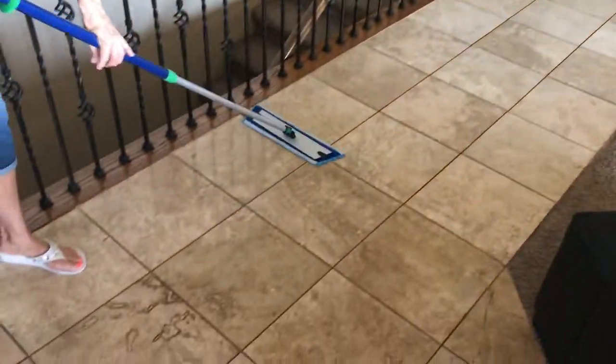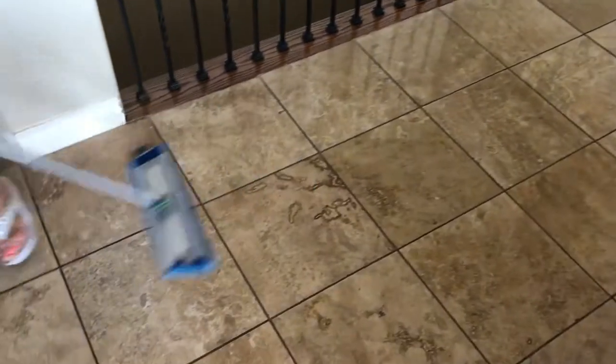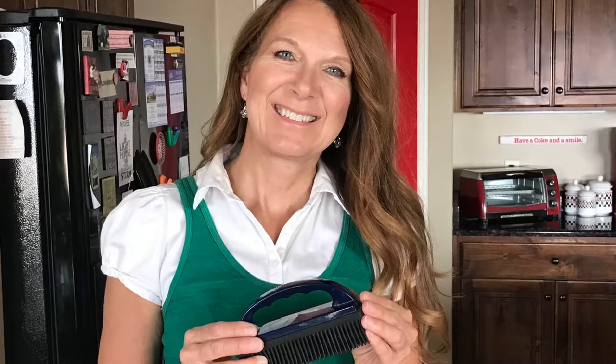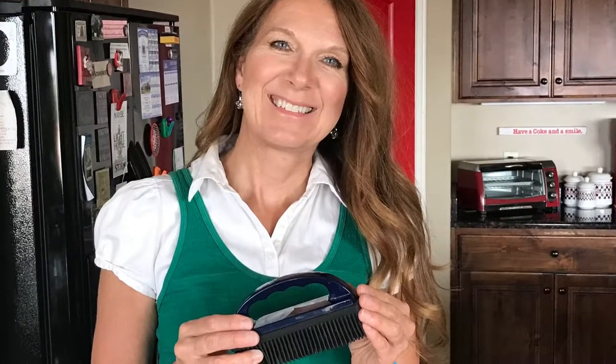I've always used vinegar and water but this is way better to just use water. It leaves no film on your floor and it just does an incredible job. And this little rubber brush that I'm ending with is really a great product as well.